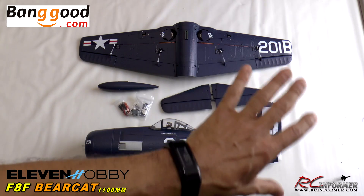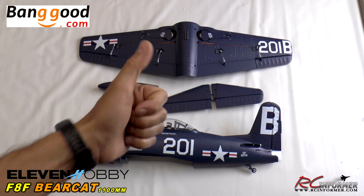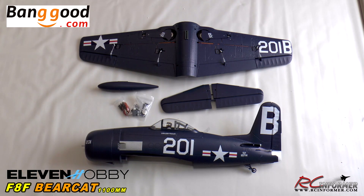Overall, really nice Bearcat coming from 11 Hobby and banggood.com — check it out there. Once again, thanks for watching RC Informer, and as always, we'll see you next time.